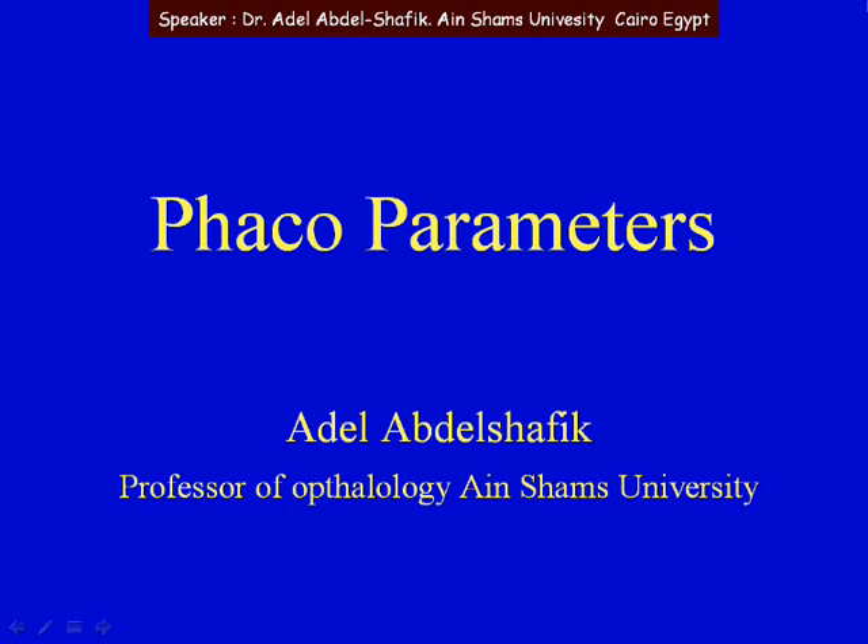Bismillah ar-Rahman ar-Rahim. My talk will be about the parameters that we apply to a FECO machine so we can make use of the machine to the maximum.